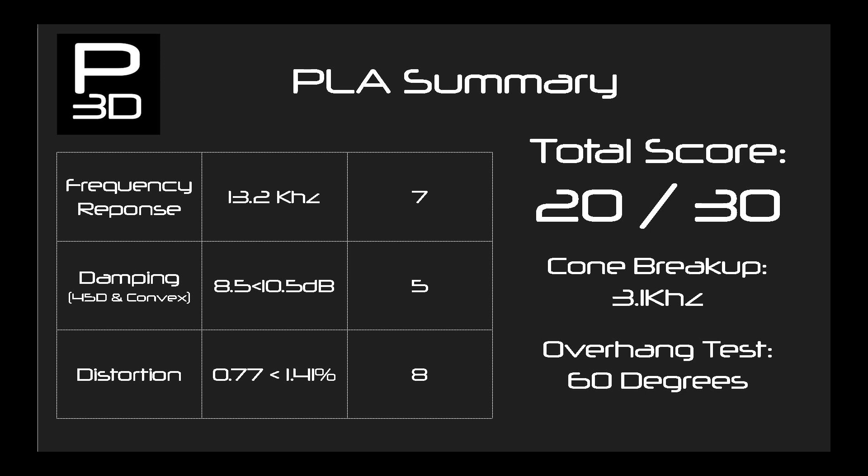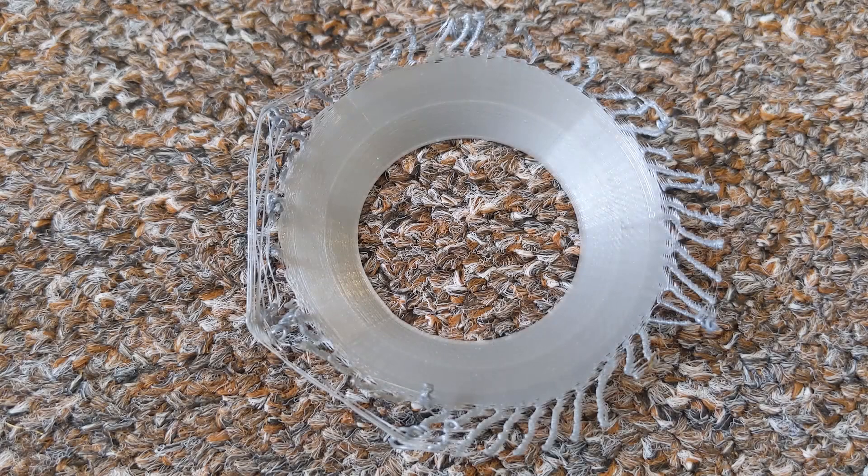How does this compare to real world drivers? Get subscribed to find out in the next video where the results will be peered against industry drivers. In the overhang test, the print was clean for both 50 and 60-degree overhangs, failing part of the way up to 70 degrees. It will be interesting to see if any other material can beat this.